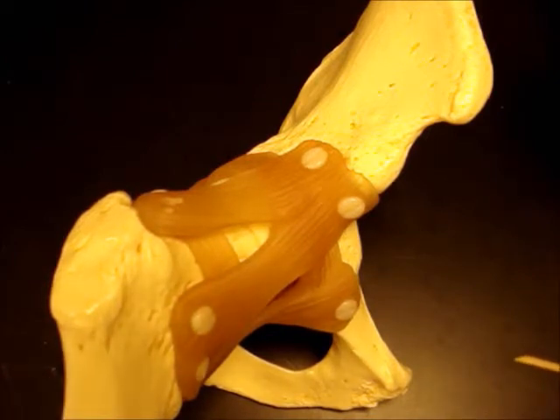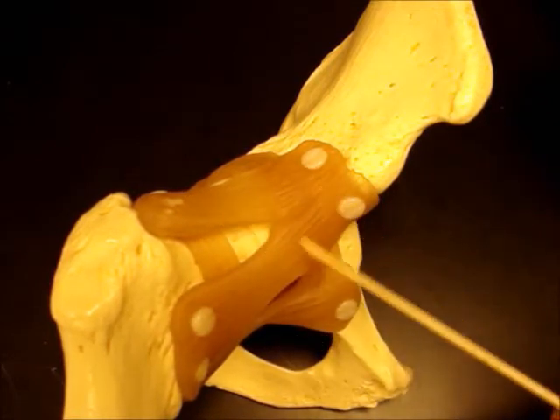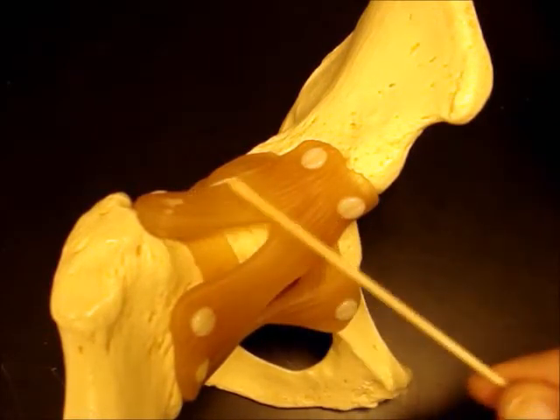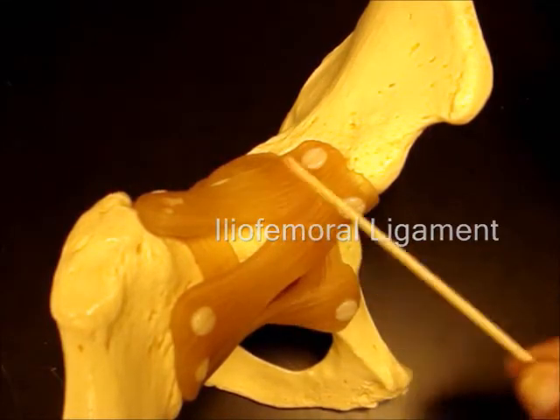From the ilium to the femur, we have this Y-shaped ligament called the iliofemoral. It's also called the Y ligament of Bigelow because it's shaped like a Y.